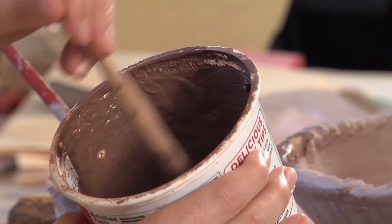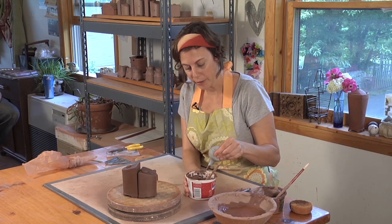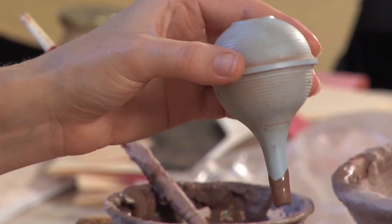But if you do have sand or grog in your clay, you could run it through a screen first. In order to get the liquid clay into my little tiny bottle, I take this bulb syringe and I suck the clay up and dispense it into this bottle.